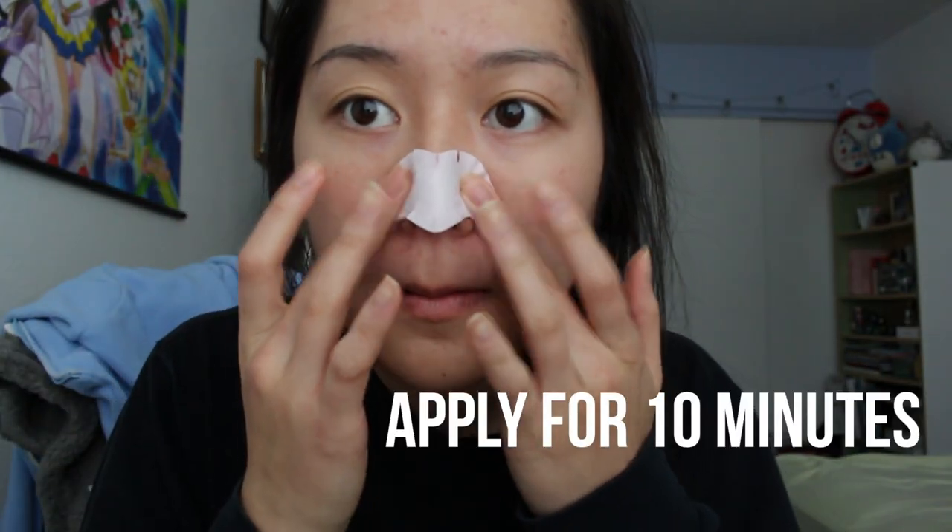Moving on to step two — I forgot you have to wet your nose first! So I'm wetting my nose with water, then placing step two on the nose. After 10 minutes, you slowly remove it from the edge.